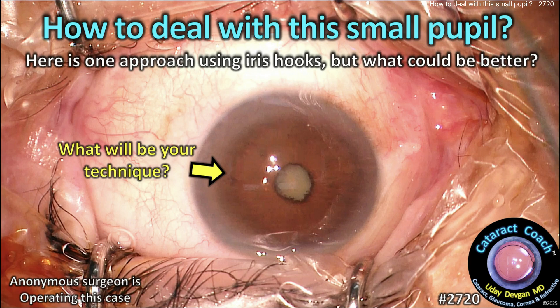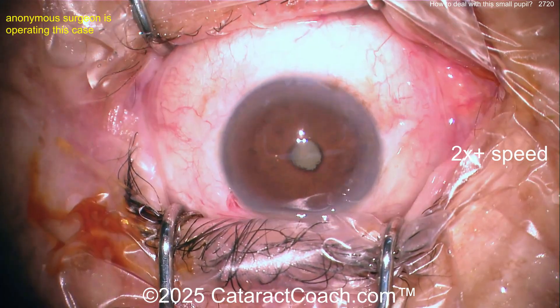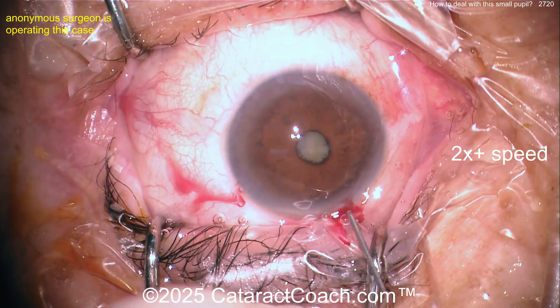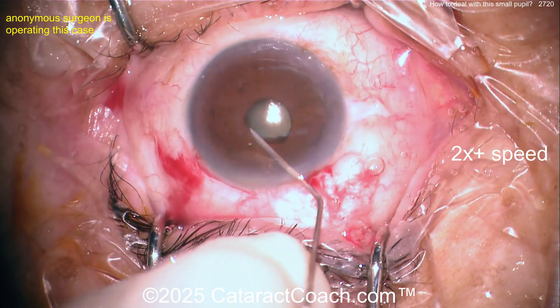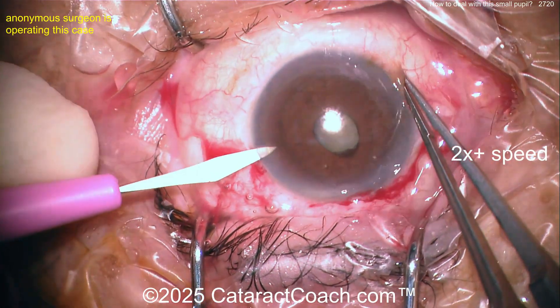CataractCoach.com — how to deal with a small pupil. Here's one approach using iris hooks, but let's ask ourselves what could be better. Thank you to our guest surgeon for sending in this anonymous case. The eye looks like it's in good position; they're making the incision, paracentesis and main incision. Some anesthetic is going in. I can see some synechiae back there which we want to break, so going there gently to break the synechiae.